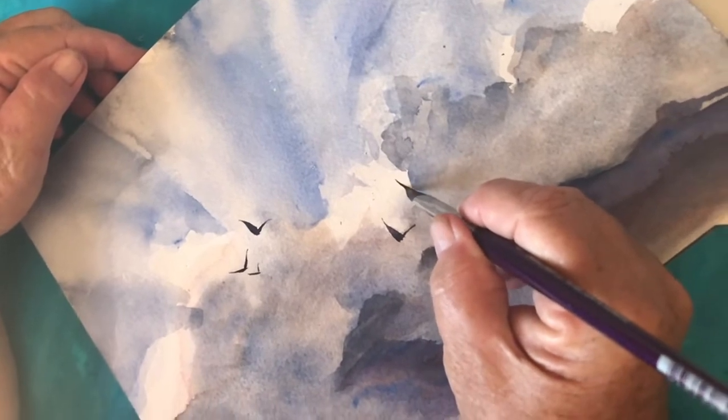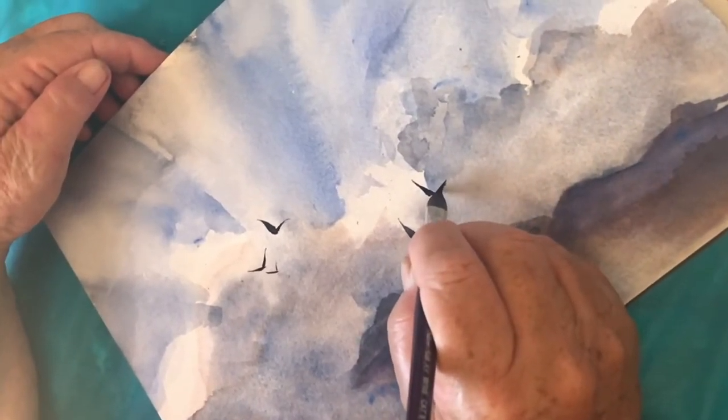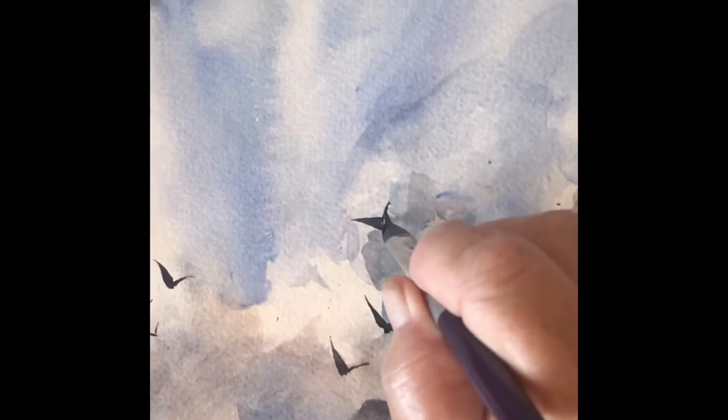Then just turn the brush around and lay it down flat — it's that easy. Get the right brush for the job and your problems are solved. Thanks for watching.